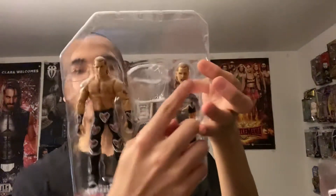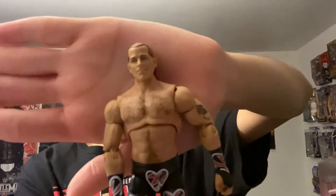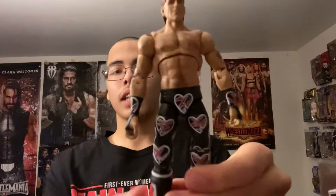It comes with four interchangeable hands and an interchangeable head. Let's just look at the figure. Of course, it comes with the Ultimate Edition kind of torso. The face scan looks good — I don't know if it was great. I will put the other face scan on it after I'm done with the review. It comes with the hair on his chest, looks like Seth Rollins. Of course, his tattoo — it's kind of like a sword into a heart. I don't remember when he wore this attire again, so leave it in the comments section below when he wore this attire.